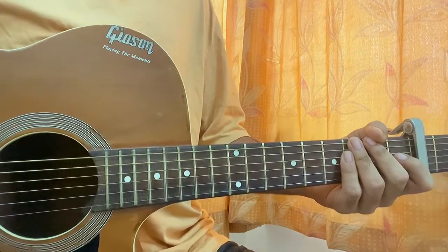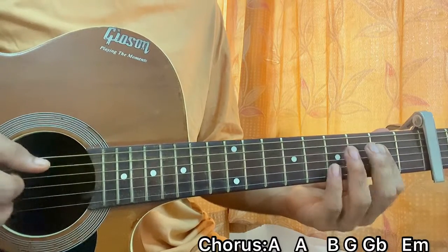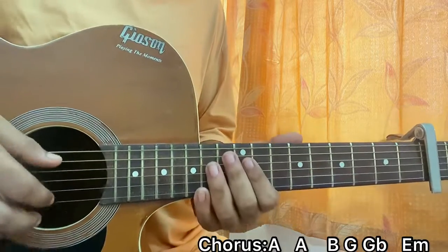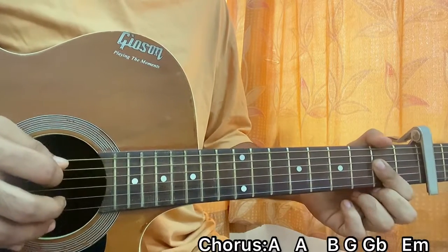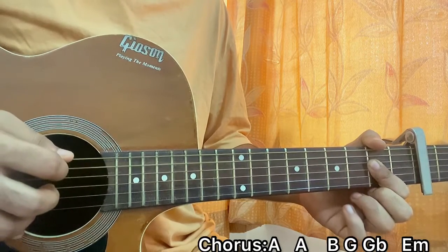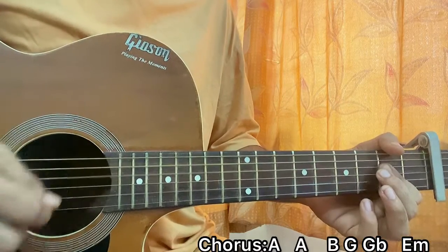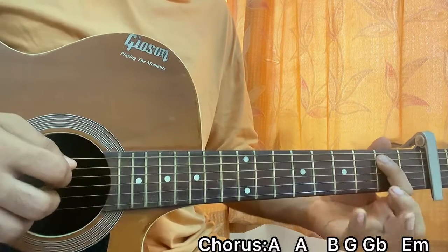Once we finish up with that we dive straight into the chorus. For the chorus I have a bit of picking stuff — I hold the A major chord, I hit the A string, D string, then A string, and then I play B, G, D. The pattern works like this: A, D, A, B, G, D. One more time on the A major chord, then I go to the B major chord and I do the exact same thing.